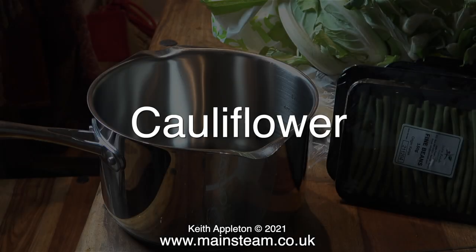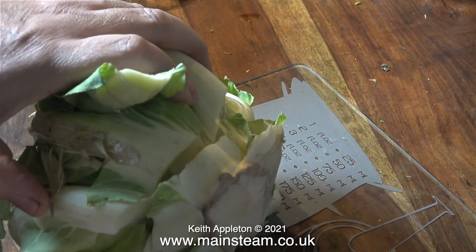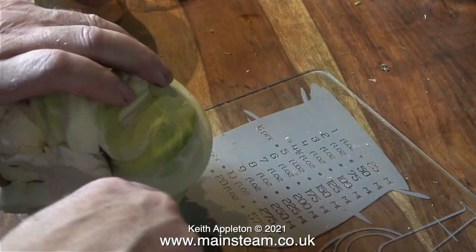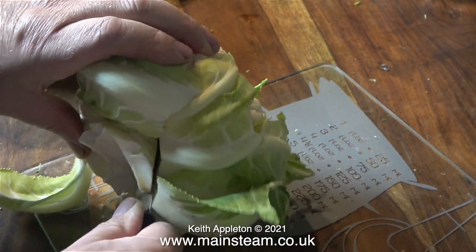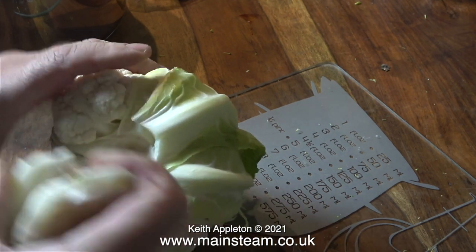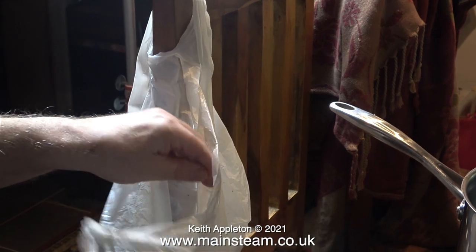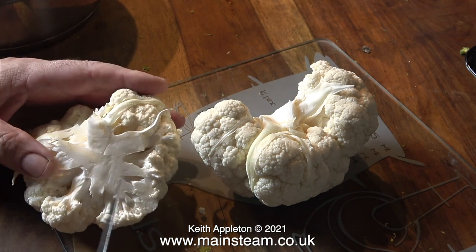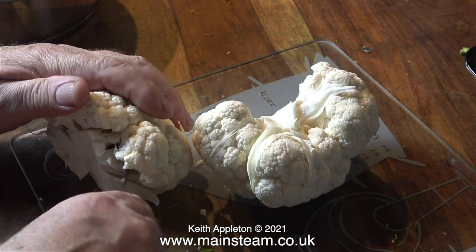I eat quite a lot of cauliflower as well as broccoli, and the process I use for cutting vegetables is possibly not the best way you've ever seen it done. With a cauliflower I cut the bottom off, and then using this long thin knife which I can actually curve, I cut the centre out. A quick word of caution: when using knives for cutting vegetables, always keep your hand behind the cutting edge, never in front of it. That way you're less likely to inadvertently commit suicide.